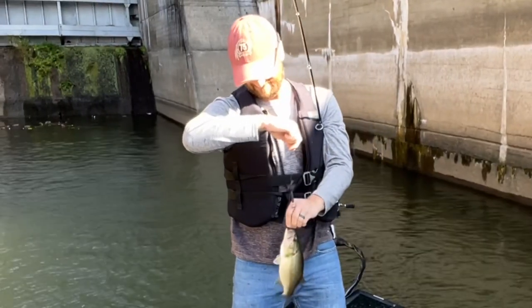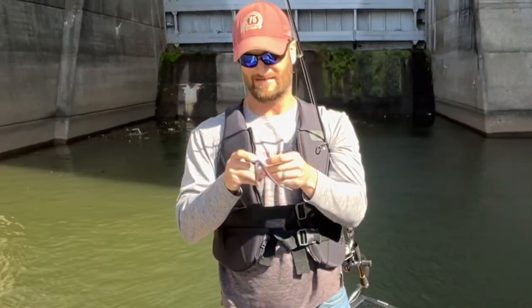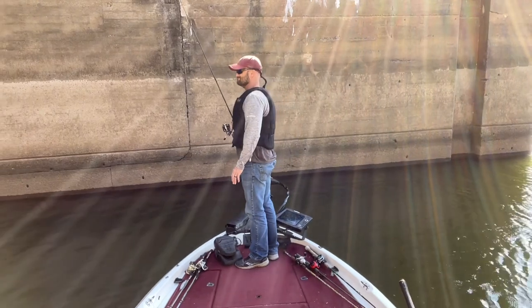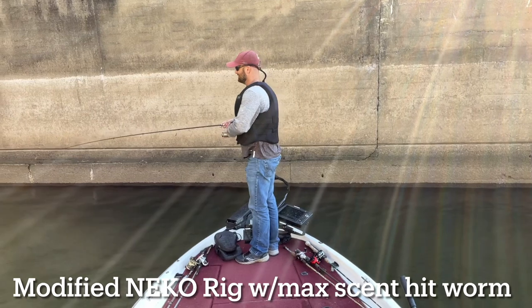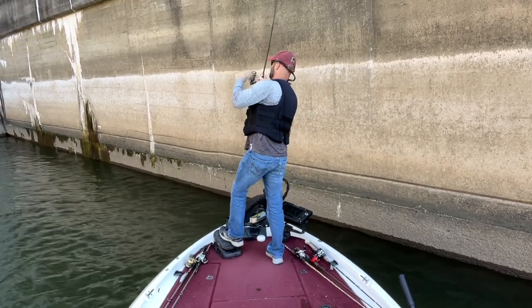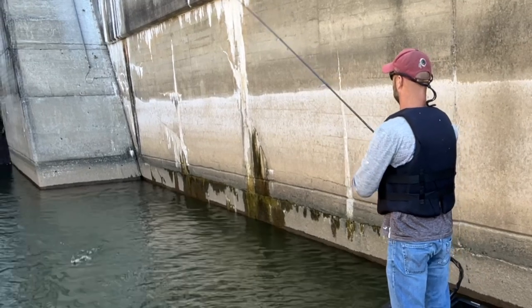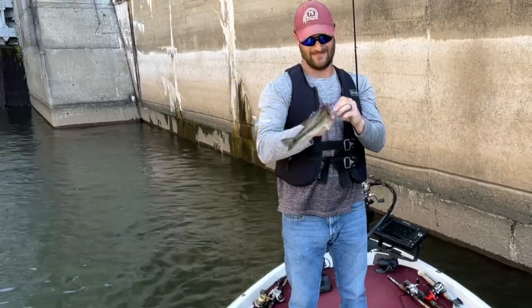There's another one. Here goes another bump. A little guy though, I'm going to keep it up. There's another one on that heavy Neko right here — that's a good one. A little guy, it's not a bass.